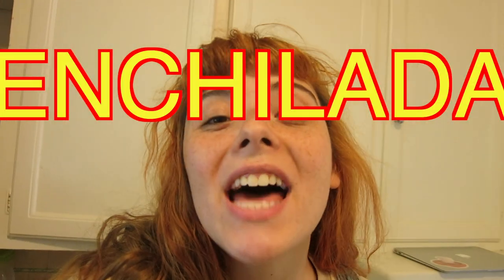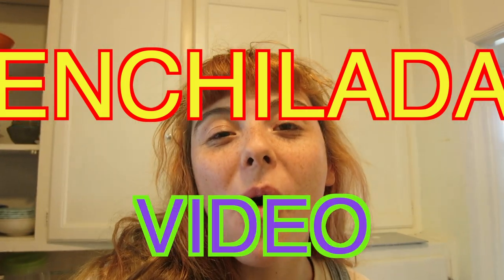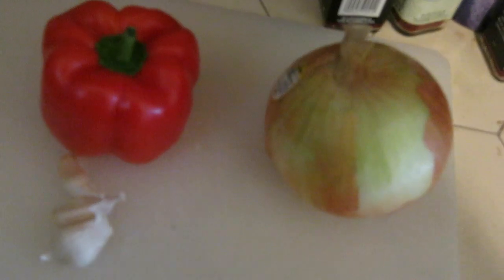This is my big enchilada video! This is what I look like as a redhead. This is actually CGI. Chop it. Chop that shit.